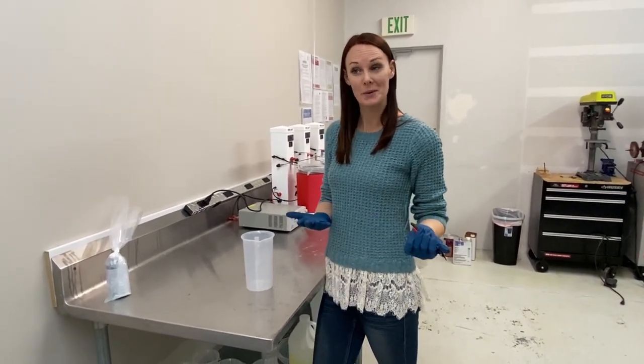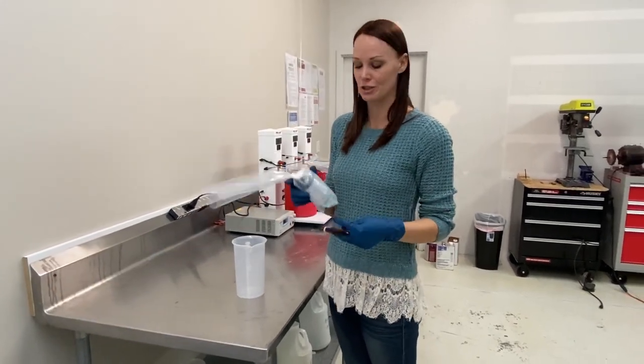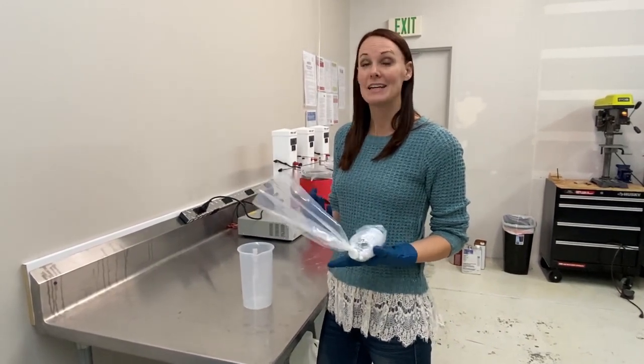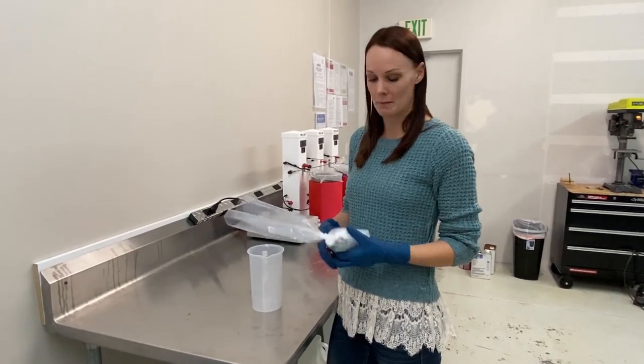I'm Amy with Gold Plating Services. Today we're going to talk about our bright nickel solution. We have a lot of customers purchasing it through our different platforms — eBay, Etsy, Amazon, and directly through our website, goldplating.com.